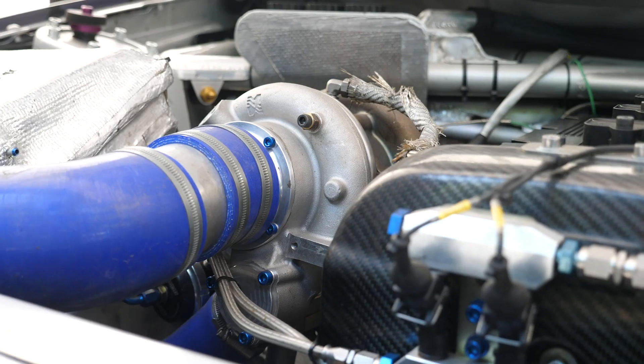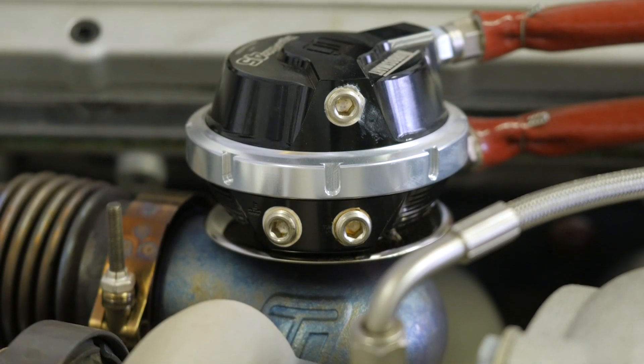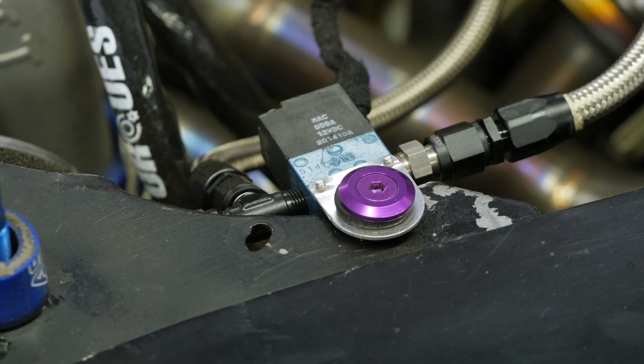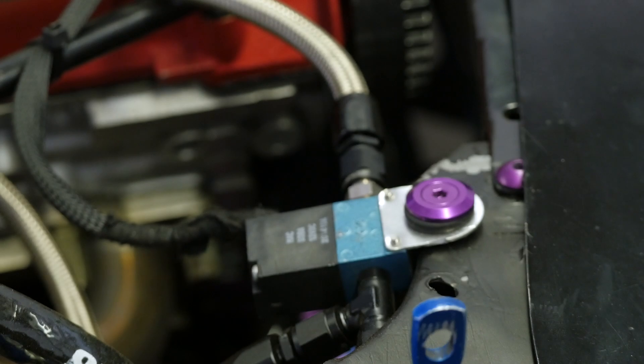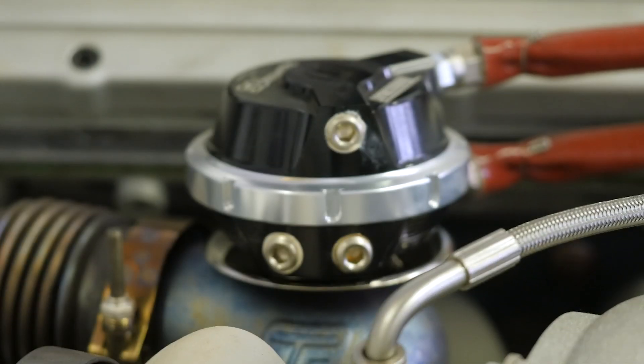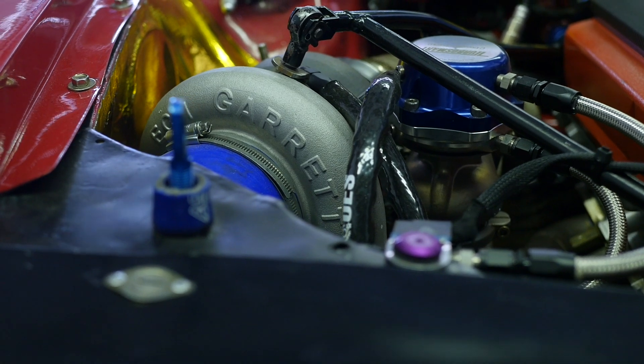When it comes to electronic boost control, we're most likely to see the boost being controlled using either a three-port or a four-port solenoid that is controlled by the ECU. By opening and closing this solenoid, airflow can be controlled to the wastegate and in turn the boost pressure can be regulated.